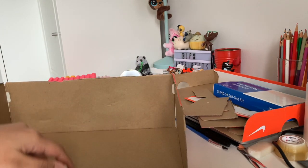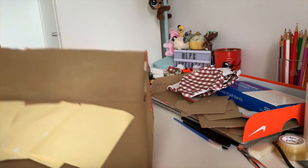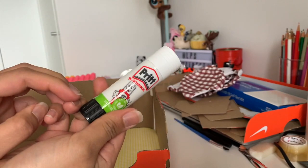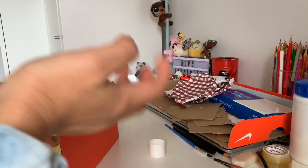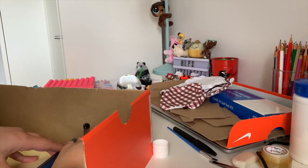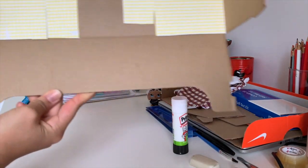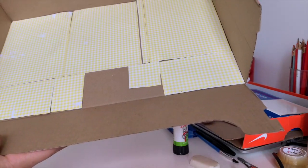Now I've got the basic structure. I'm going to choose the colors for my walls and floor. You can use scrapbook paper, color paper, or pictures printed from online. I'm going to use these cards I found for the floor — I'll measure and stick them with glue. I'm sorry you can't see much due to my camera. I'm measuring with a ruler and pencil, cutting along the lines, and sticking them down.